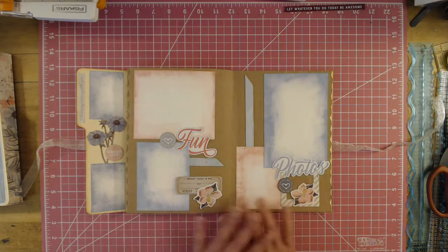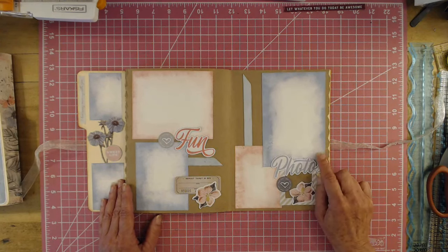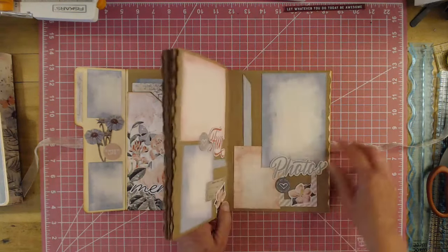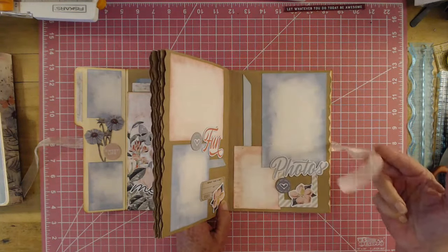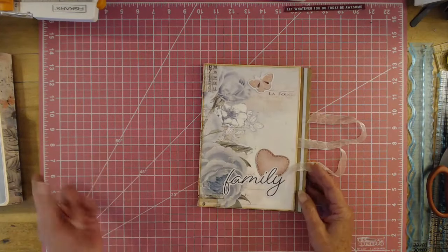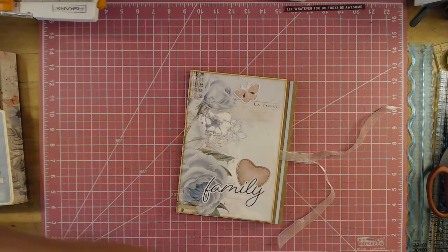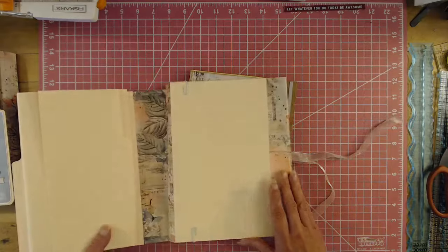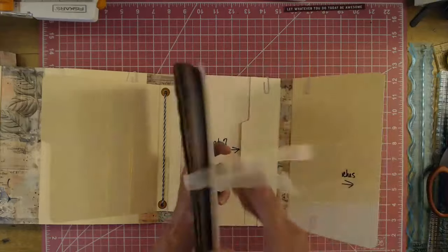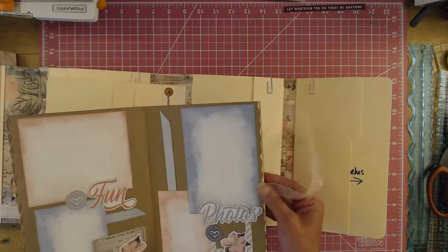You can make this in no time at all and have something beautiful. This is the very back that slides into the pocket. Now, if you're making this to go inside the pocket, you won't be able to use the ribbon to close it — I just thought of that when I was putting it in. The back piece fits inside this pocket, so you won't be able to have the ribbon closure.